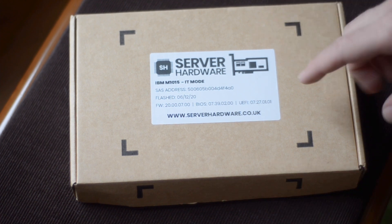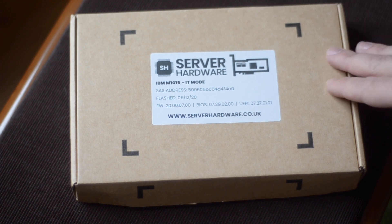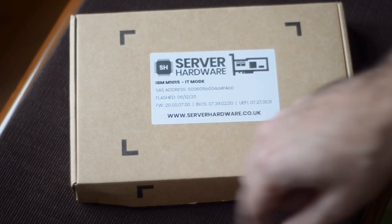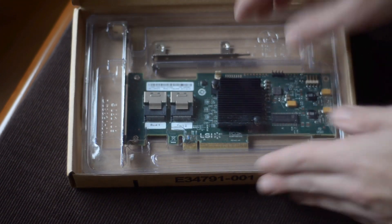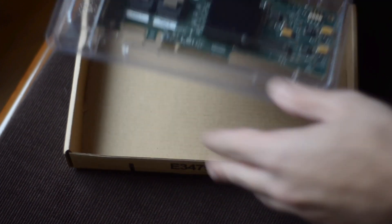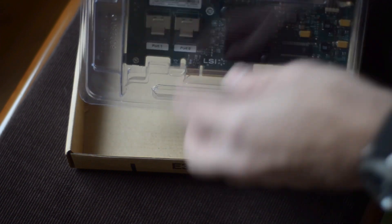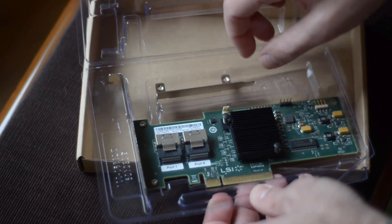I got it from a company in the UK that sells used server hardware and they already flashed the card. So I have here the SAS address of the card, the date it was flashed, BIOS version, UEFI version and so on. It is properly packed and in the box we have the card. This looks like the original packaging.